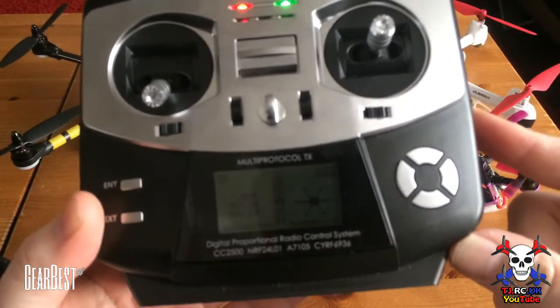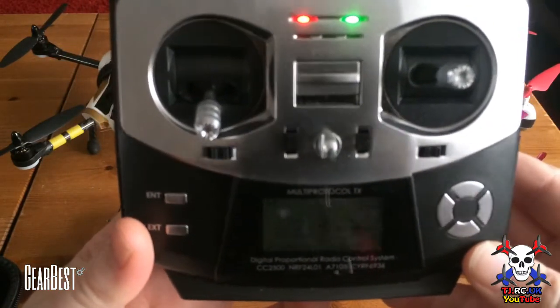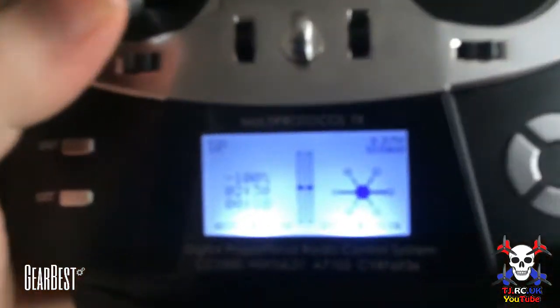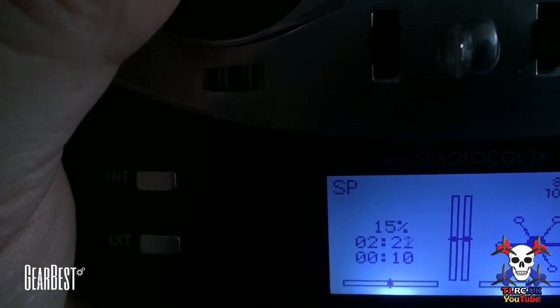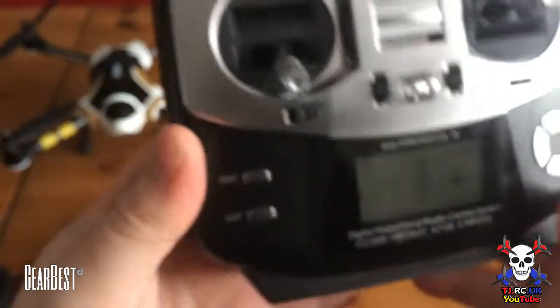On this particular firmware — I've got Deviation — you can store 30 models, which is plenty really. You can also set up timers; it's got four timer functions. I've got this set up to actually start with the stick — I think I've got it set for two minutes thirty seconds. You can see that, and then when you move the stick the timer will start. Pretty handy, and it will vibrate and you'll get a sound alert as well.